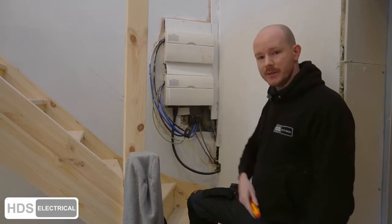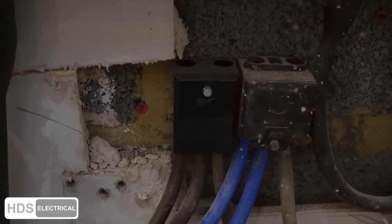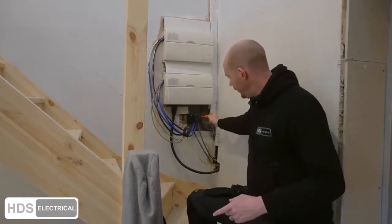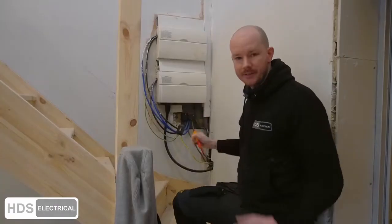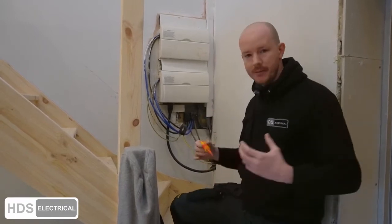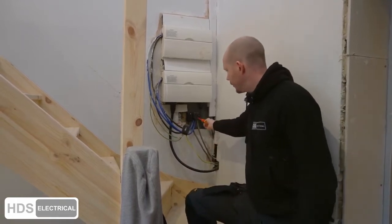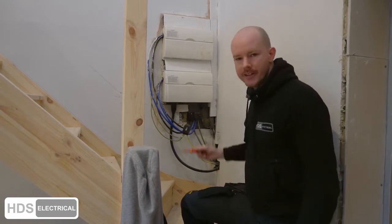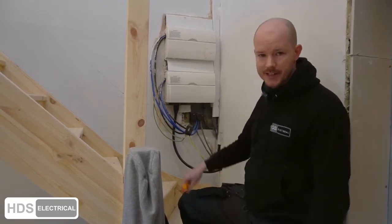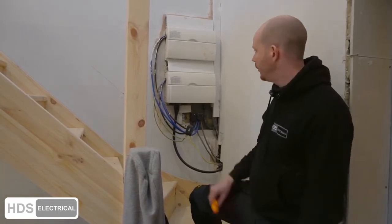We filmed this before the stairs were fitted. When we came here one day just to help out with the AGA, we noticed the cover was missing off the mains. The whole block had a massive exposed live mains terminal, which was absolutely terrifying. The screw was missing — it wasn't cracked — the entire cover was gone. If someone had touched that, they would not be coming back from it.